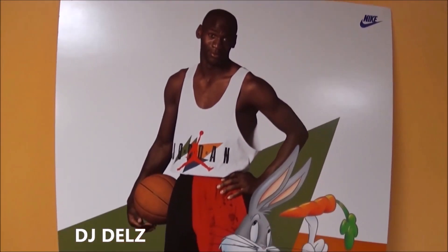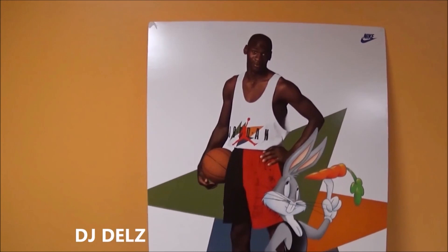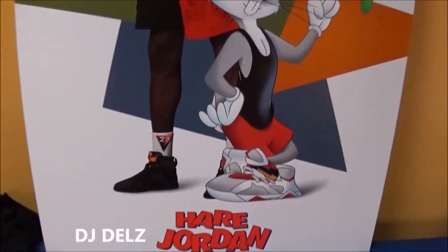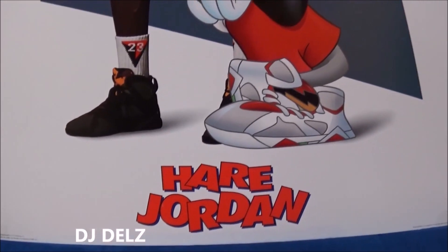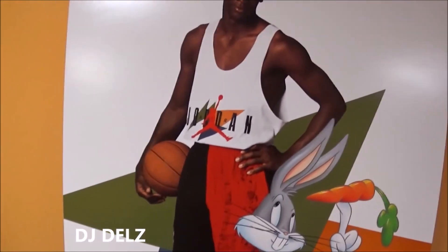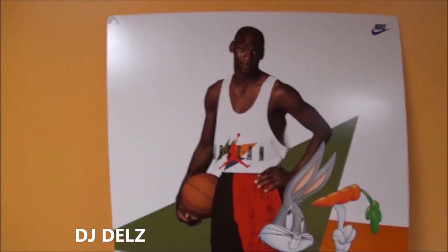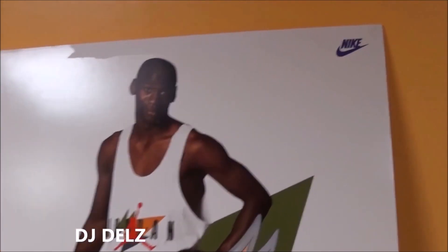Actually, before we go outside, I wanted to show you this original Jordan poster I got — check that out. Original — well, actually an Air Jordan poster. And this is the original store poster. I don't know what retailer this came from. As you can see, this isn't just a flat poster — it's cardboard. Something I got and never showed.